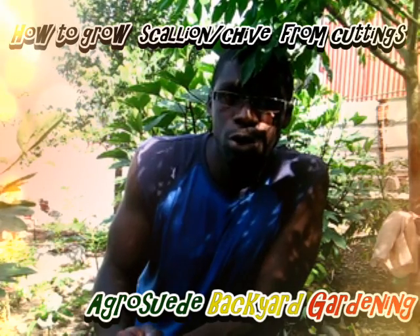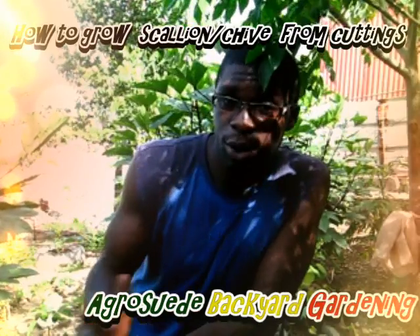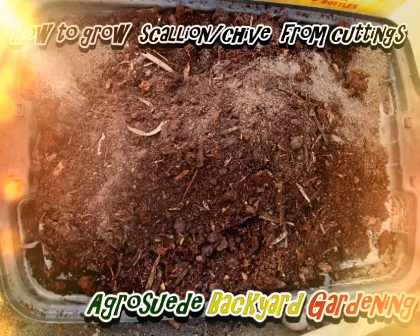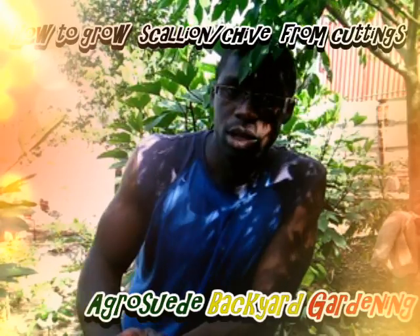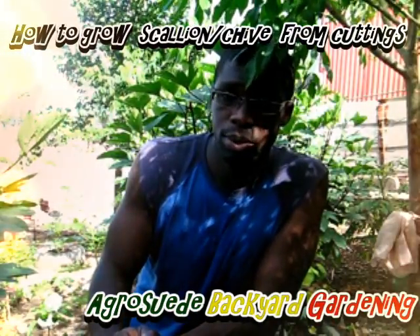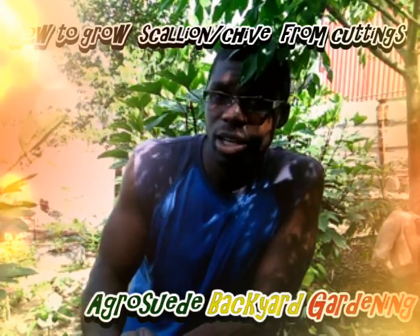Some things you might need — including the crates — is some sawdust at the bottom of the crates, because you don't want the soil to go down too quick. Some good soil — sandy loamy soil preferably with compost material. With chive, it's not necessary to put so much of that, but if you have it in abundance you can use soil mixed with compost material. All you need to ensure is that your soil is good at retaining moisture.